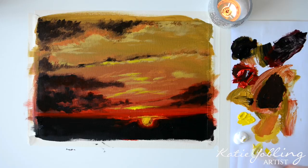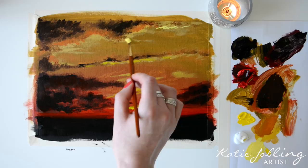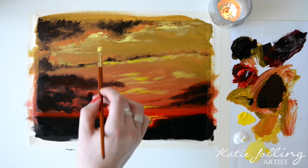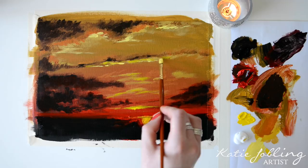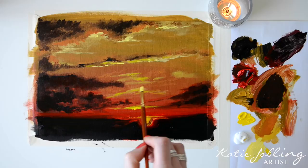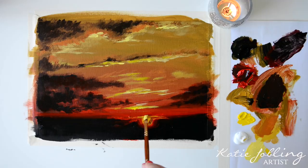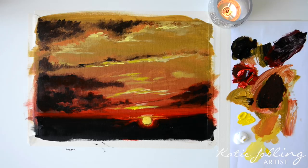Next we're going to take some yellow and add some white with it to get a lovely light lemony colour, and just add that on a few highlights — even as far up as the top clouds. Very small hints, nothing too much. I'm also going to take that and add it just a little bit in the centre of the yellow sun we added before. Then rinse that out.